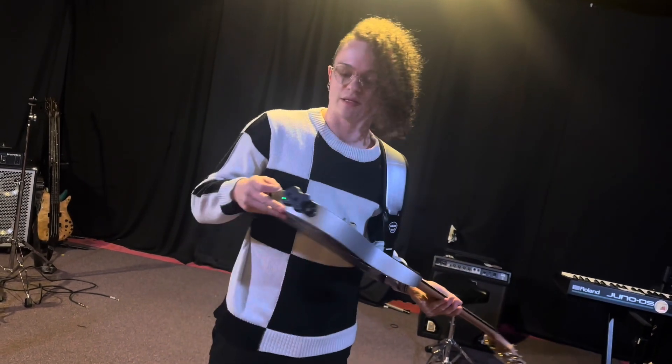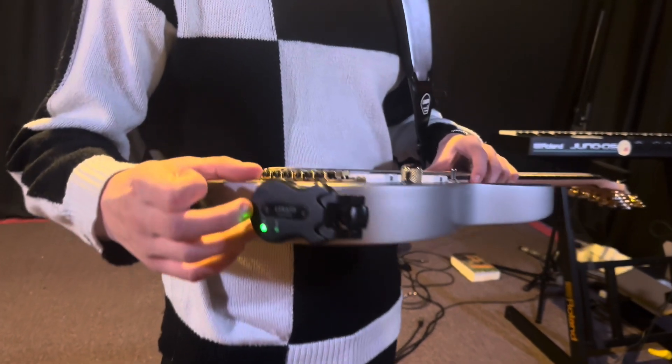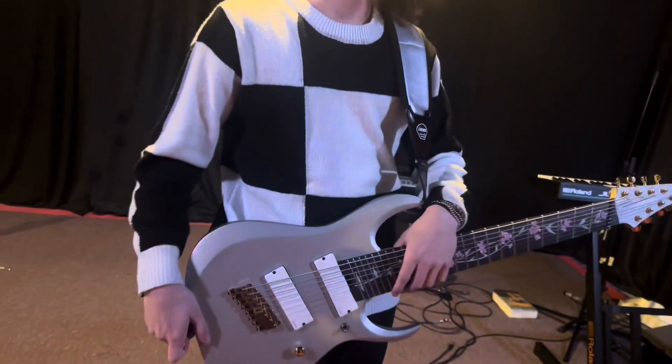I'd say these are definitely very strong. A big thank you to Lakato for sponsoring this video. As you can see, these are very reliable for a semi-professional to a professional musician to use.